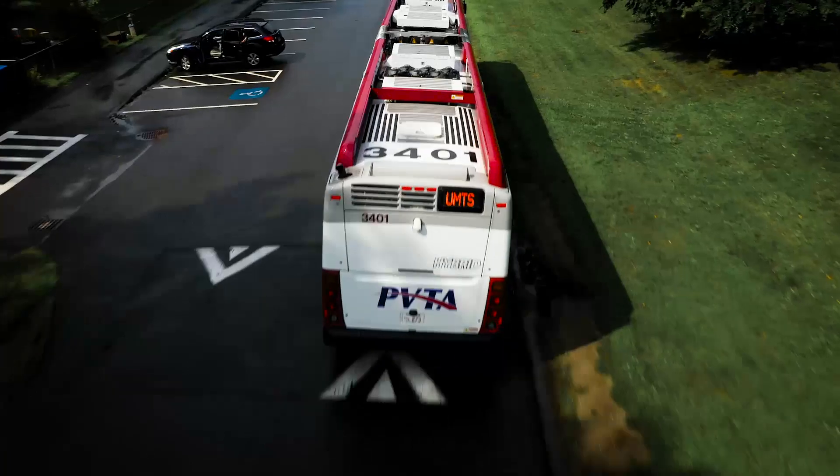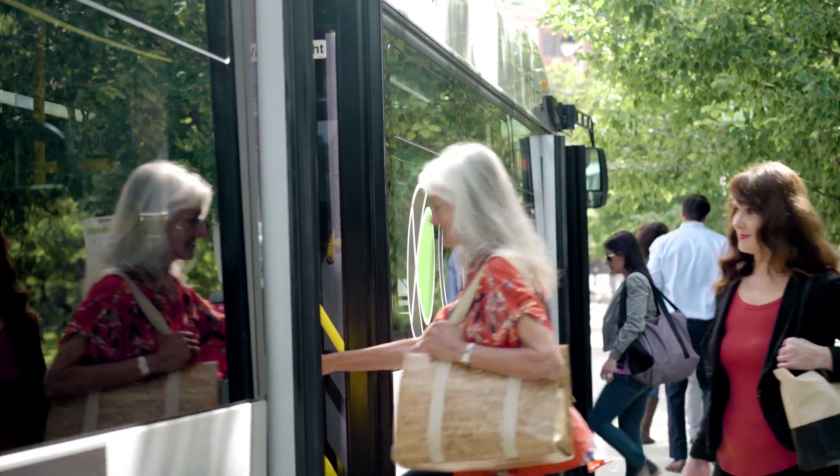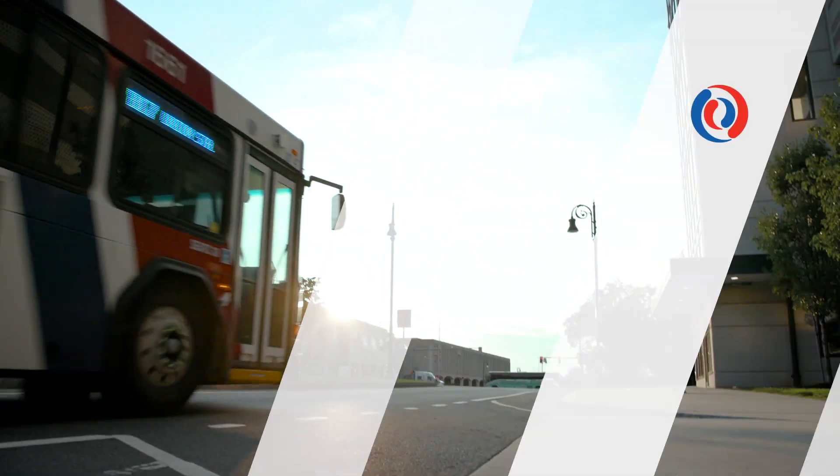Low wires, tight streets, traffic — we have hills, a lot of hills.